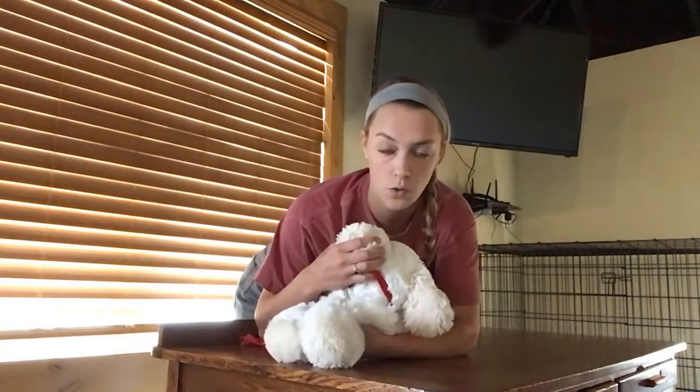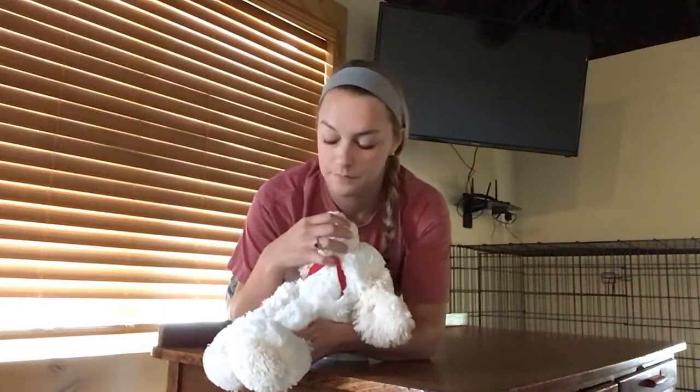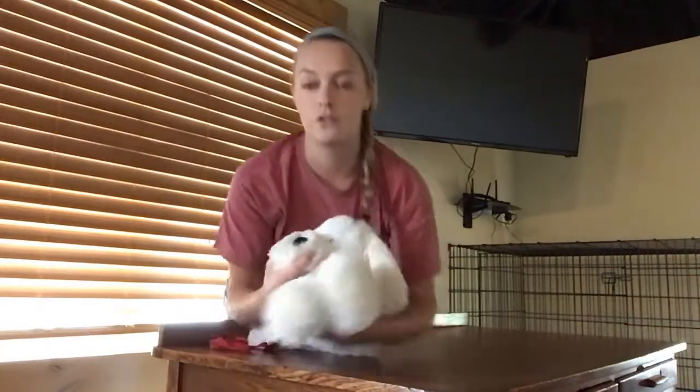Once here, I'm still controlling the front limbs with my left hand. I can advance them forward over the edge of the table. This is going to allow the blood draw optimal access to that jugular vein on either side, whichever side they want. And that's how you do a restraint for a jugular vein blood draw.